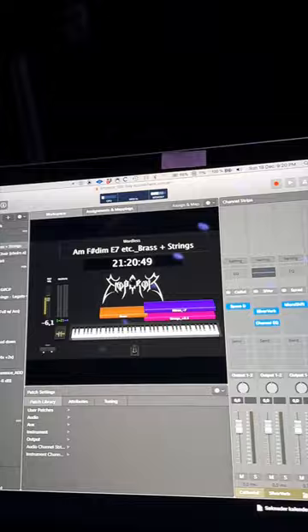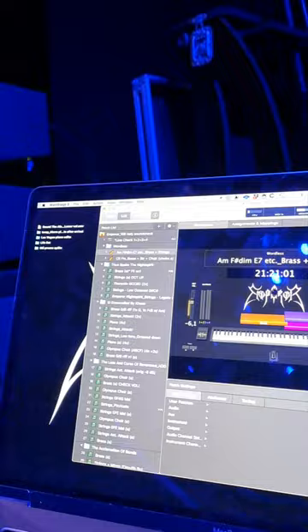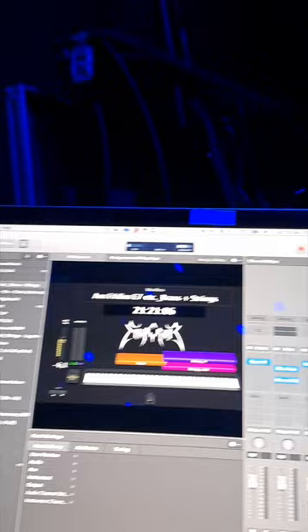And then I have something on the master: a little bit of saturation, an EQ, and a little bit of compression. And then another saturation — multiband saturation.